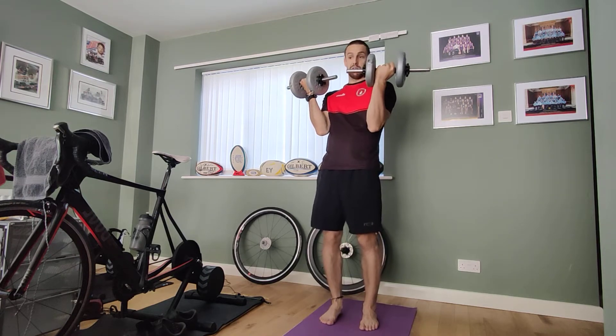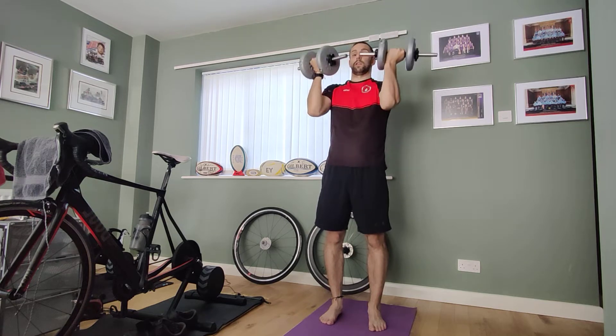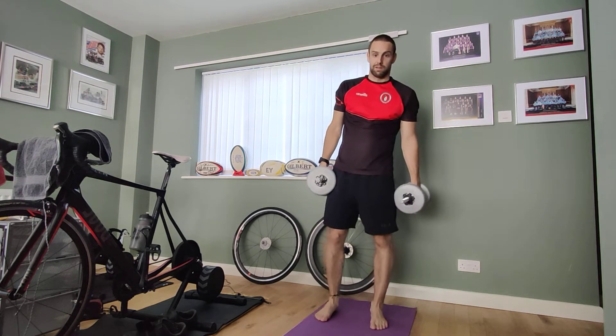Our next exercise is our arm press. We're here with palms facing away from you, and we're going to press and twist at the same time — press and twist. That's the arm press.